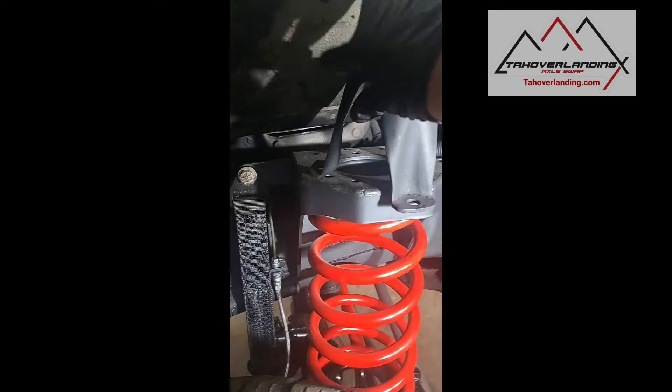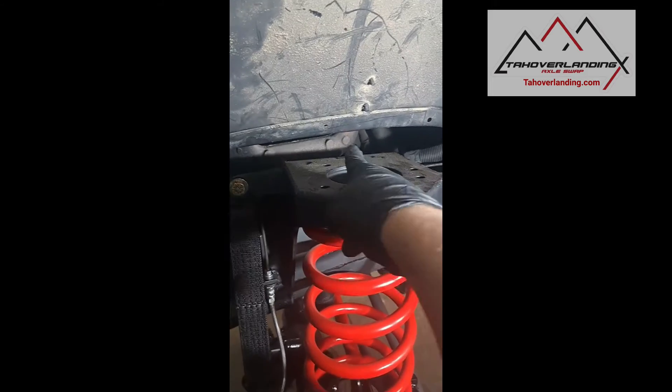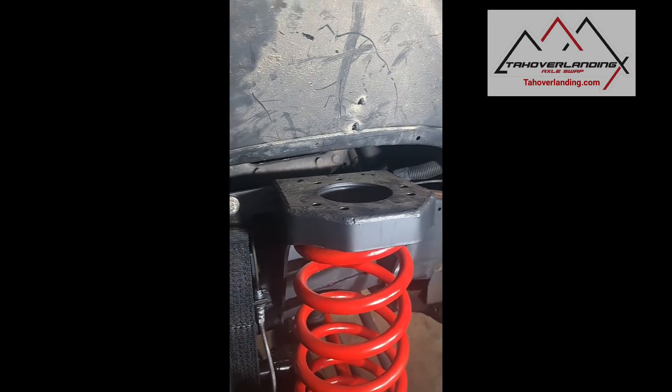On this GMT 400 solid axle conversion, before you start cutting to fit the upper shock mount, there are lines mounted to the back of that area that need to be moved first. Be careful — even just touching it from the backside can break that line off the fitting.